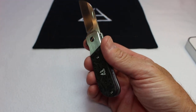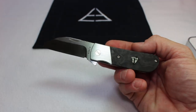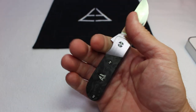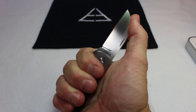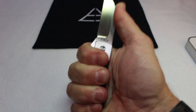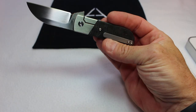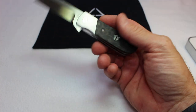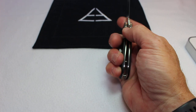Issues or dislikes: I kind of wish they made a larger version of this knife. Wouldn't it be cool if we had a knife with another inch of handle and maybe another three-quarters to an inch of blade? The same style, just a little bigger. Anyway, that's the only dislike I have about it.